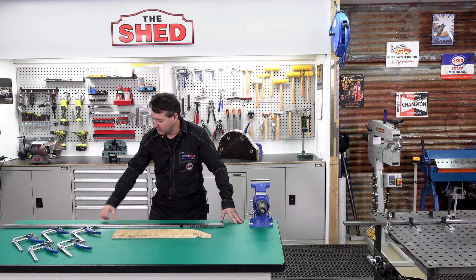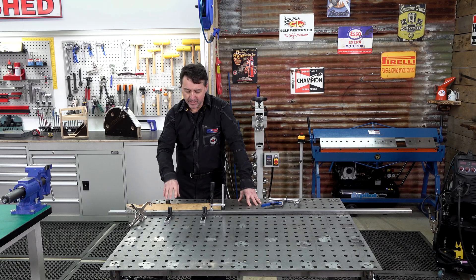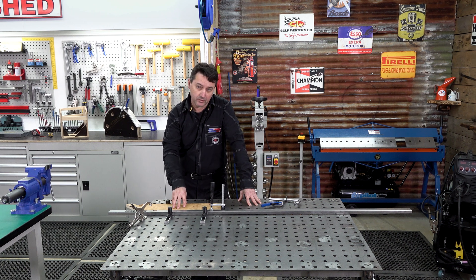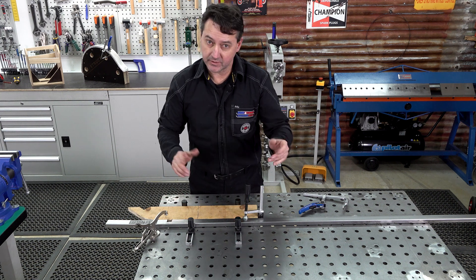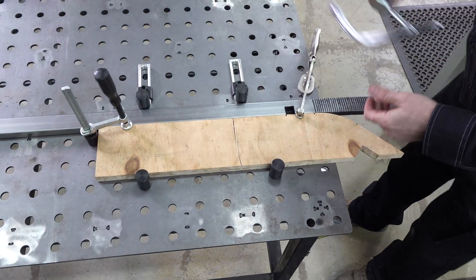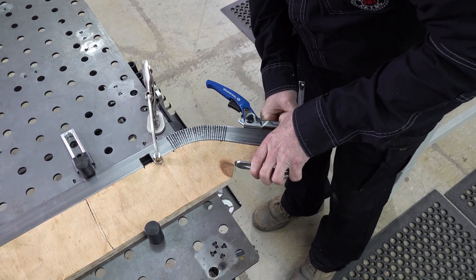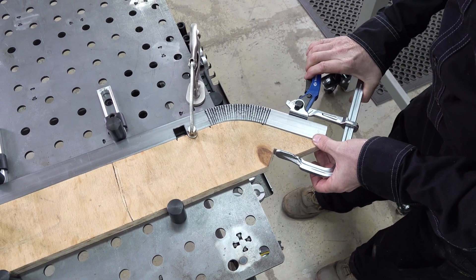We've got three options for clamping: you could use the side of a table, a vice, or a welding table. We've set up our chassis rail on our welding table with a variety of clamps. The advantage of the welding table is repeatability, consistency, and distortion control — we can do one or a hundred. We've got our first chassis rail ready to clamp and weld. Now we're going to clamp it — we've got multiple clamps for distortion control. Make sure all these edges fit and are aligned, otherwise we'll weld a twist in it.